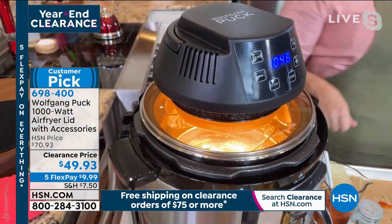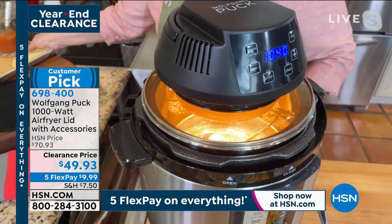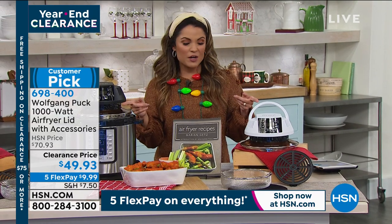It'll cycle on and off just like your regular stove. Now you're going to get that crispy, golden, bubbly top. We finish off our foods that way — you want that extra crisp. This is such a smart idea.